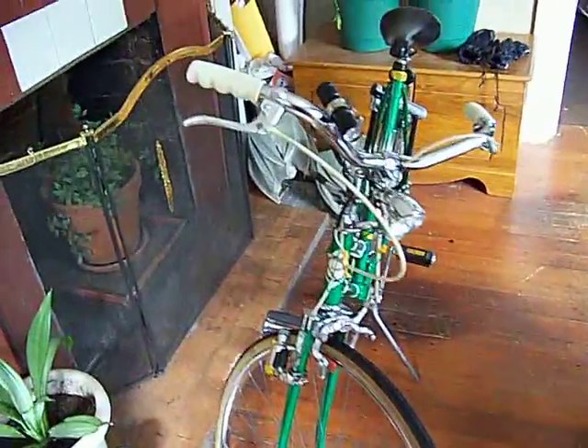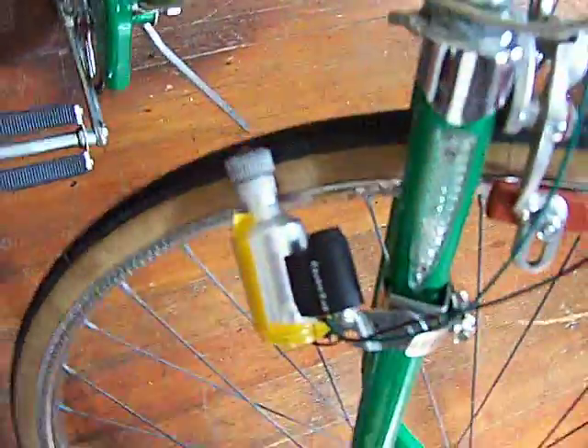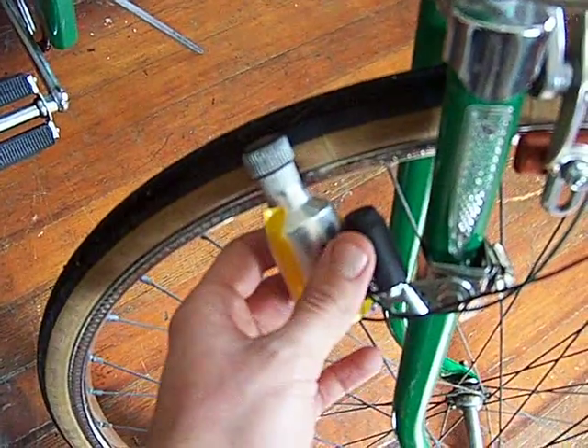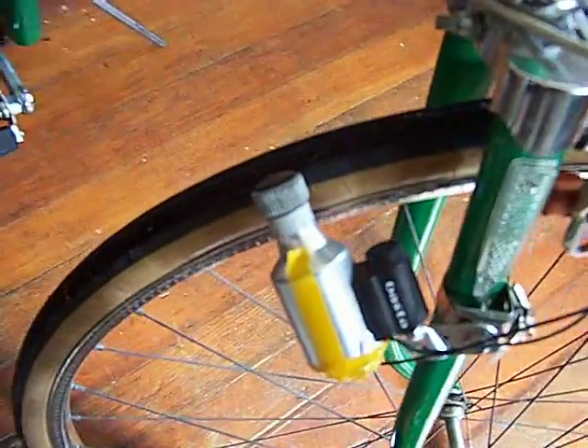Hey Keith, two quick things to share with you. Here's that old bike that I got from someone who gave it to me. And here is a little dynamo that I purchased from a bike shop — it was in one of the little miscellaneous piles of used goods. It has a cool little feature where it disengages and it's not touching.